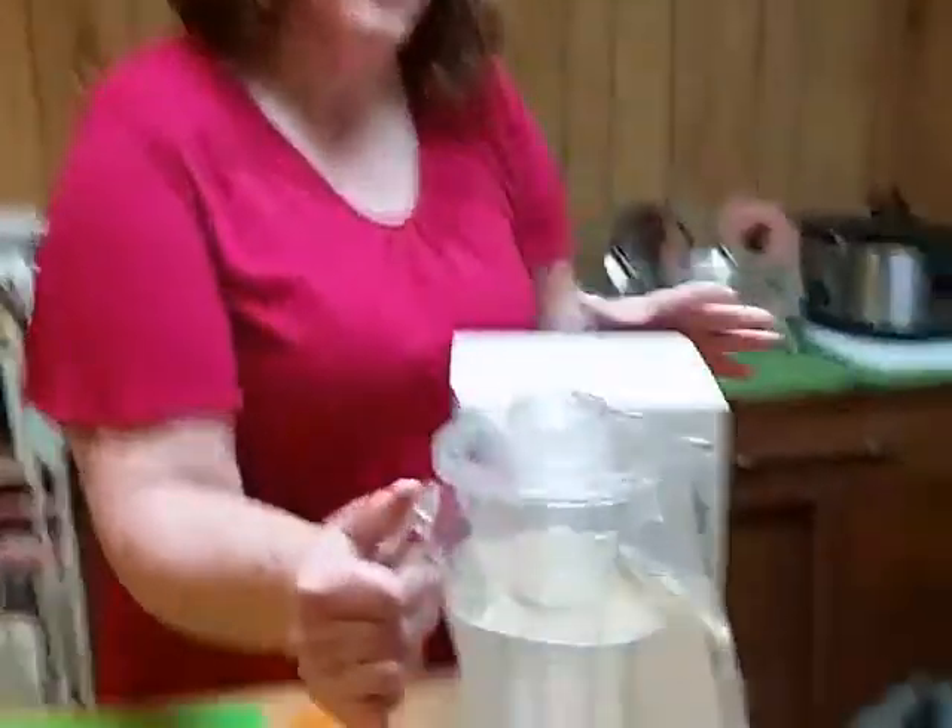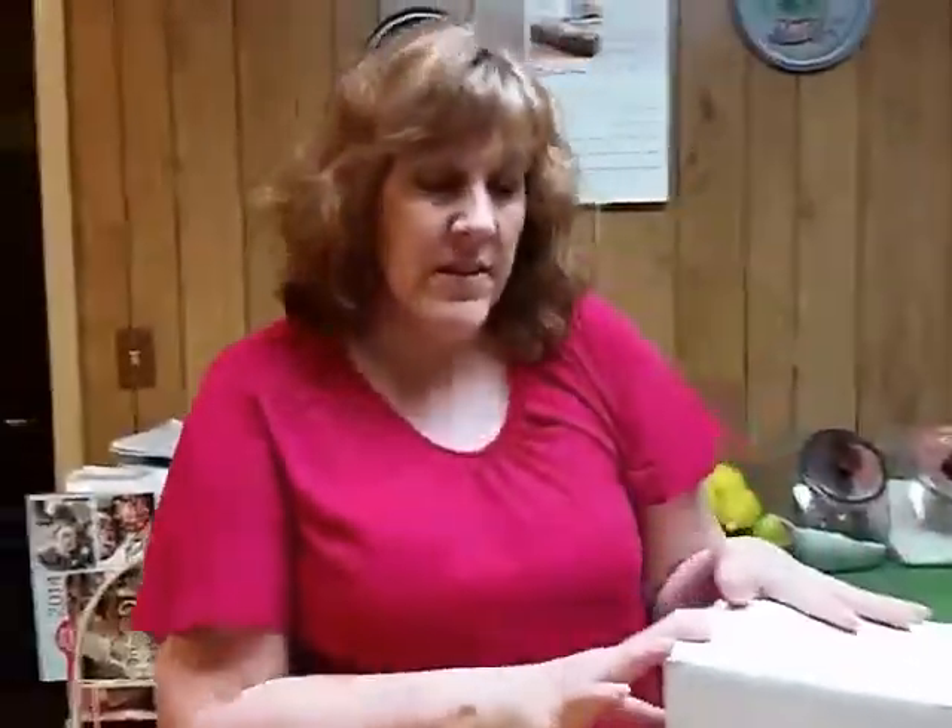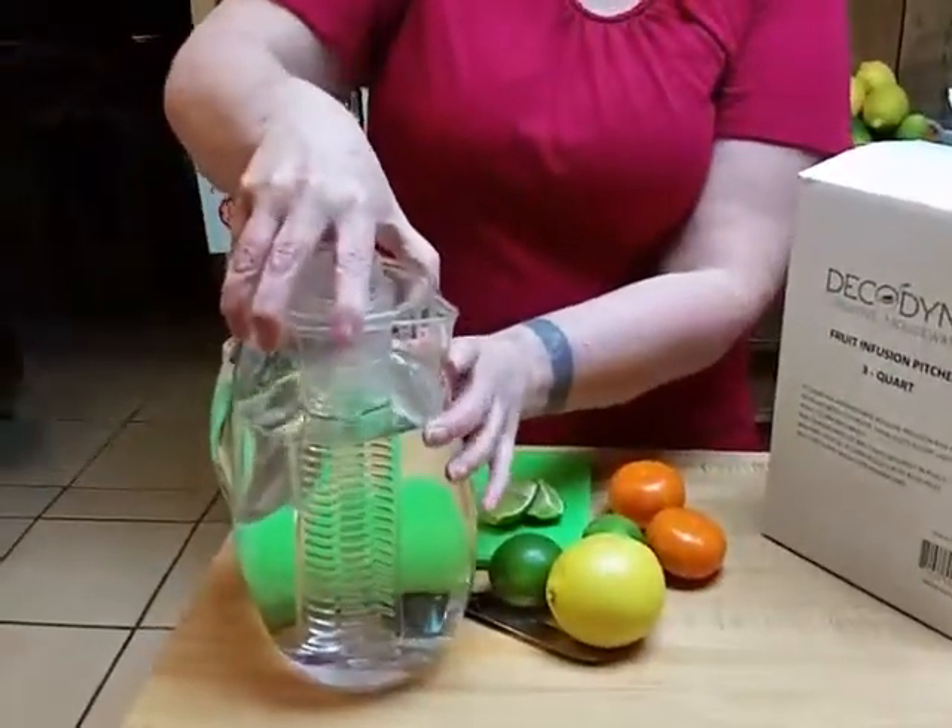Hi, my name is Margo. Today I am going to review the Decadine 3-quart infusion pitcher, which looks like this. I did receive this in exchange for an honest and unbiased review. The great thing about infusion water bottles and pitchers is that if you have nasty water like my house does, you can add flavor to your regular tap water.